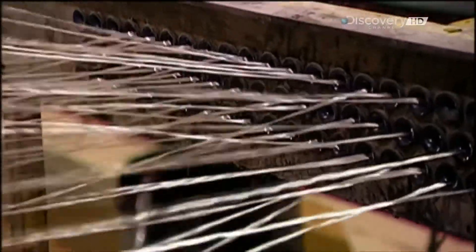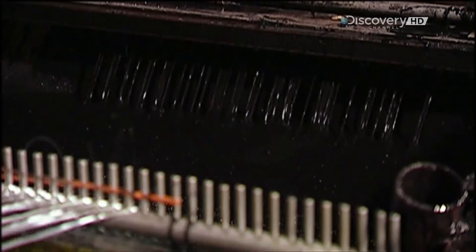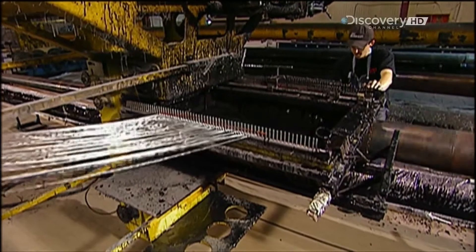But first, the filaments go through a bath of epoxy resin. The resin is moldable, and once it's heat cured, maintains its shape.